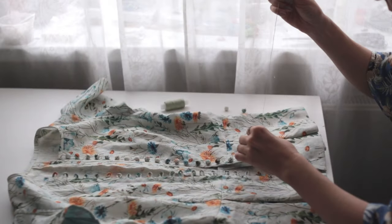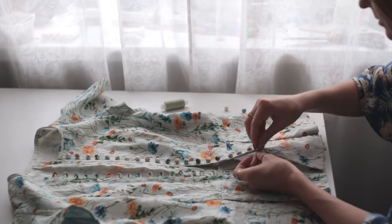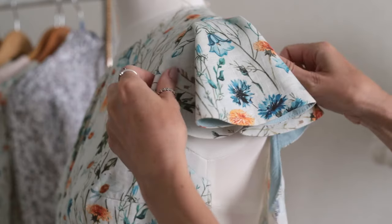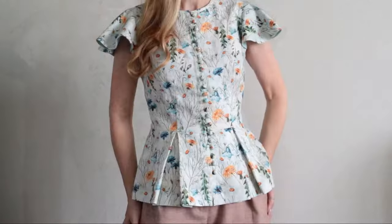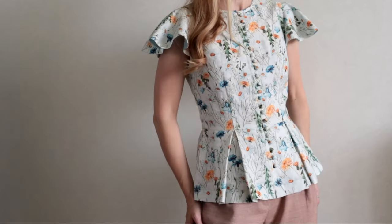With each placed seam, the sewing process stitches together the threads of imagination, bringing dreams into reality. In this video I want to share the process of creating a great piece from sketch to finished product. In this project I plan to combine two of my patterns — the Amelia dress and butterfly sleeve — and make a peplum top that goes great with skirts and pants.